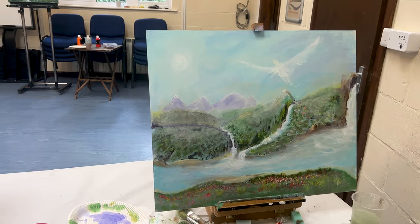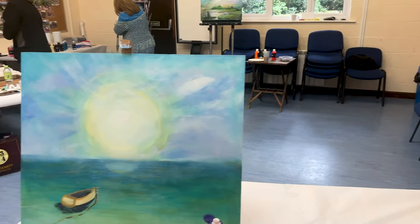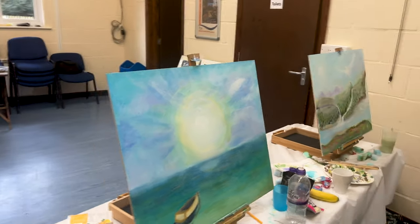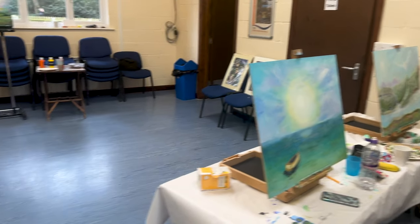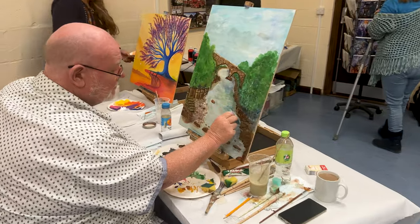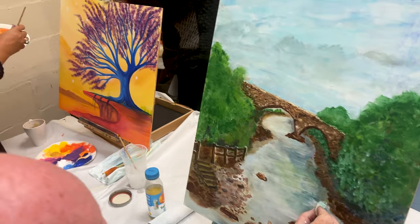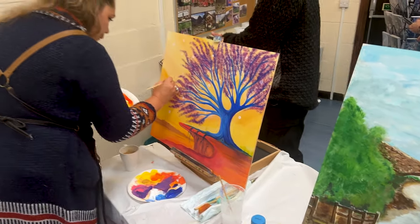The first day is basically about covering the board and getting the foundations and direction in place. Because it is a vision art workshop, we're working with a feeling and a thought and a vision. So the first day is all about finding oneself and finding that element of direction.